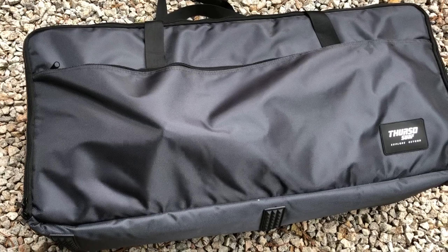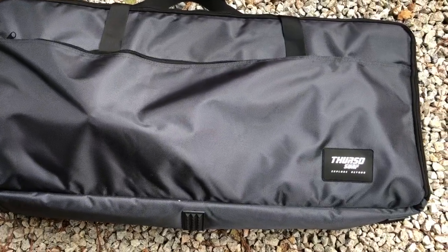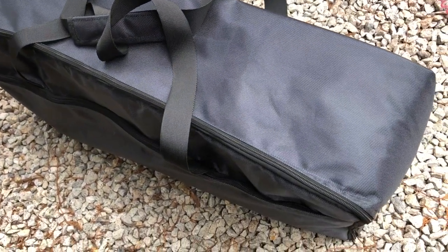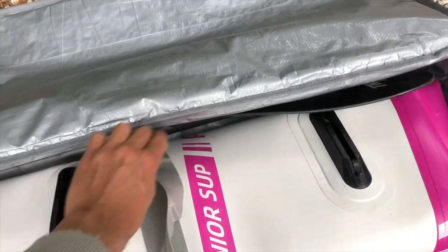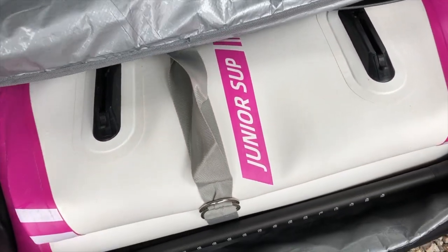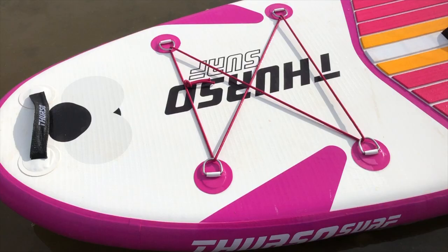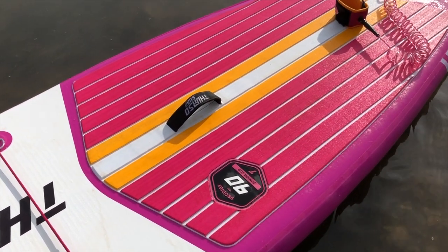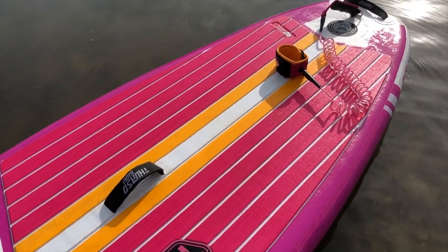The first thing you'll notice is the bag. It's not a traditional backpack-style bag like you see with many other iSUPs on the market. It's a very good quality bag, but it's more of a suitcase-style with a big opening zip, carry handles, but you can't carry it on your back. Most kids in the age range this SUP is aimed at won't really be able to carry their SUP on their back anyway.